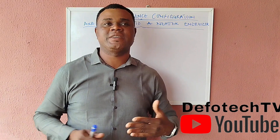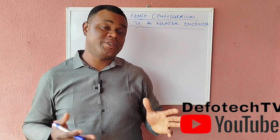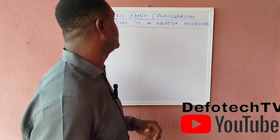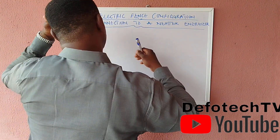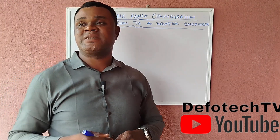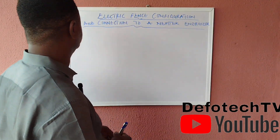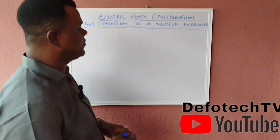Somebody complained last time that I always use six lines — why not use eight lines? So for this topic today I'll be dealing with that, and also explaining gates. We'll be looking at electric fence configuration and connection using a Nemtek energizer and a desert siren as our case study.